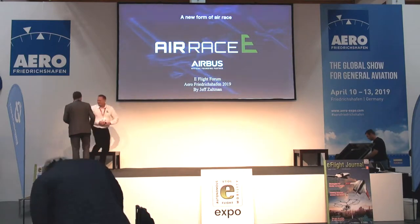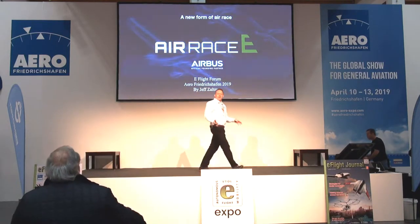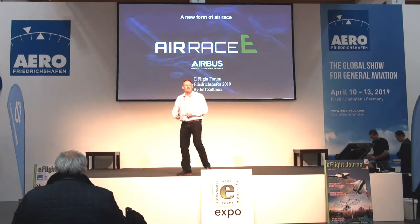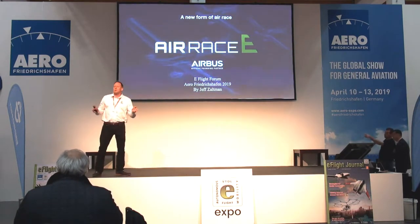Thank you, Willi, thanks very much. Well, thank you everybody for coming out. I'm really, really grateful for your attention on this exciting new project. As Willi said, my name is Jeff Zaltman. I'm the founder of Air Race E. We started the company recently.